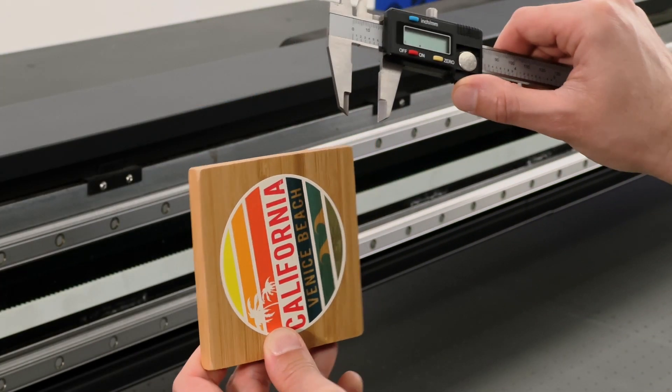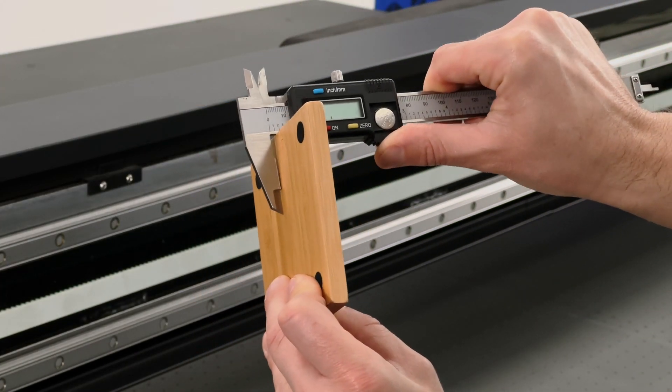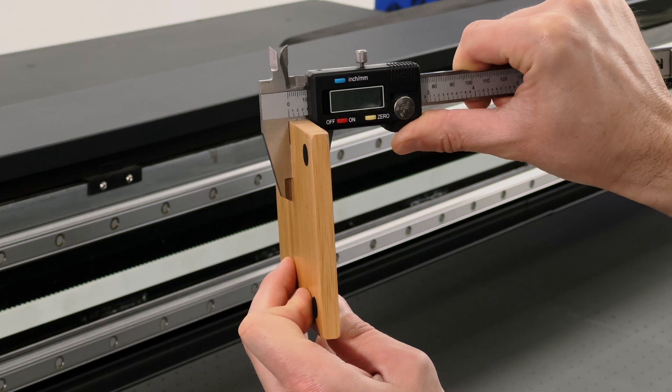With the Surecolor V7000 you can print up to three inches thick. Now there's two ways to actually measure your thickness for your material. You can do the automatic check, or another way that's sometimes faster is actually measuring it yourself and inputting it into the software.